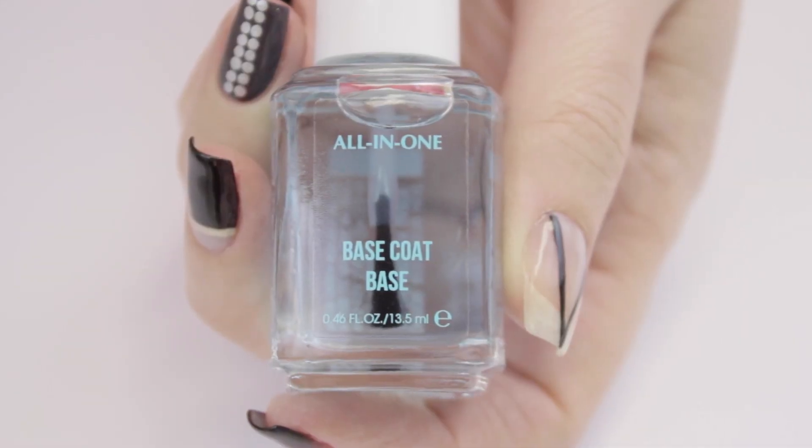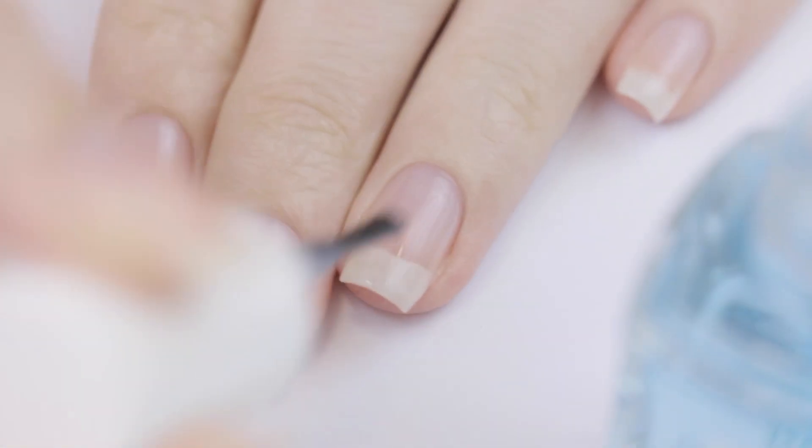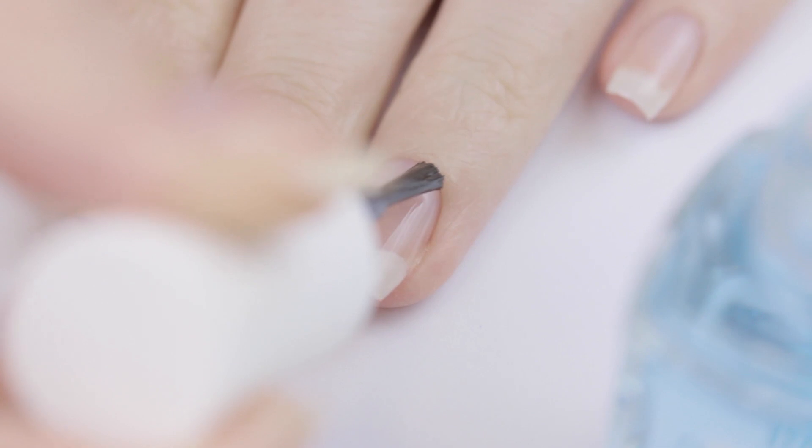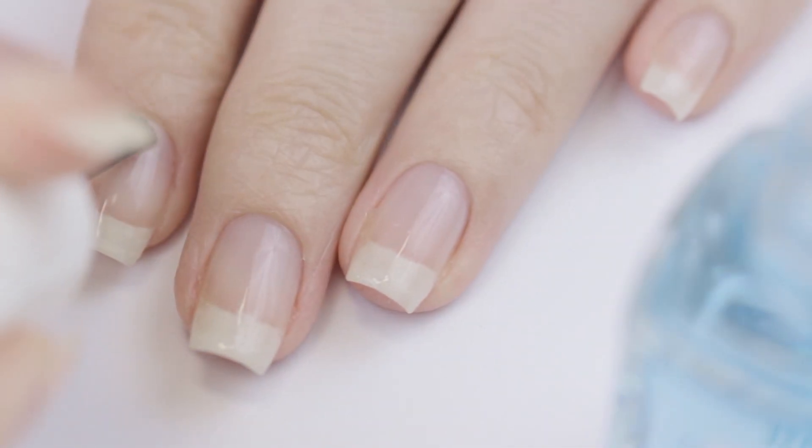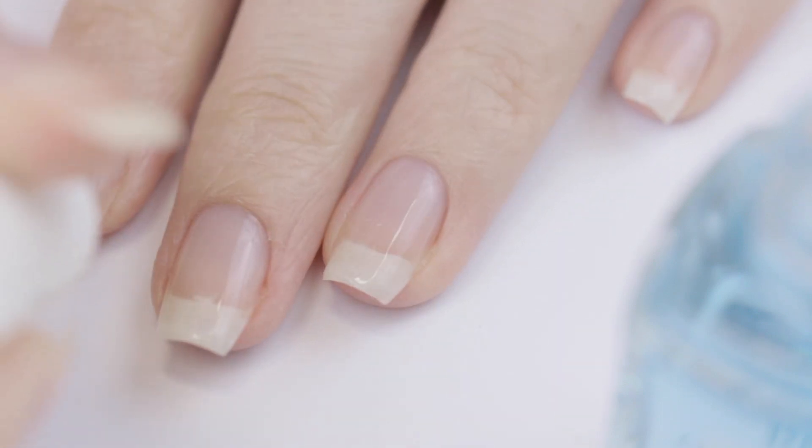To begin, always use a base coat to protect your natural nails. Not only will this help protect your nails from staining, but it will also help to adhere the polish you apply over it onto your nails for a long-lasting manicure.